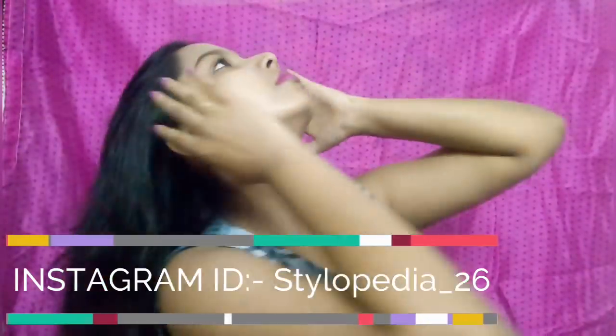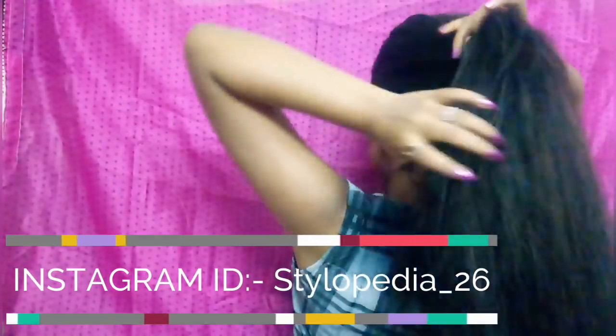Hey guys, welcome back to Stylopedia! Today in this video I'm going to be doing a banana clip hairstyle which will come together very easily and within a few minutes. So let's get started.